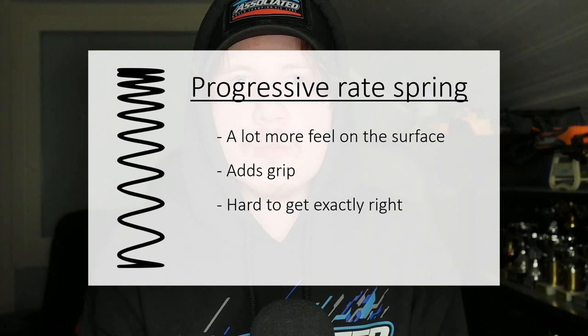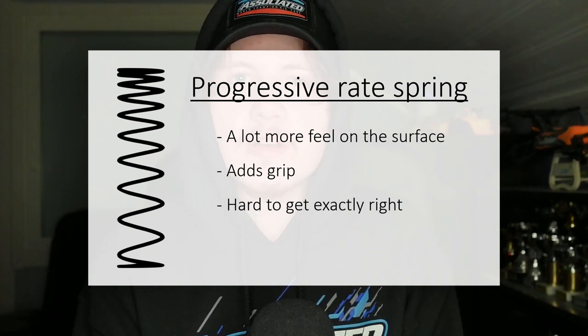Something also used in RC springs but not as common as linear rate springs are progressive rate springs. These are springs that have more compression at the beginning but get stiffer and stiffer toward the end of compression. Basically, you will have the feeling of a softer spring initially — when the car is going over small imperfections or just starting to roll — but when you need the spring to compress less and make the car feel stiffer, it will get stiffer and stiffer as it compresses. You sort of get the best of both worlds in a sense.